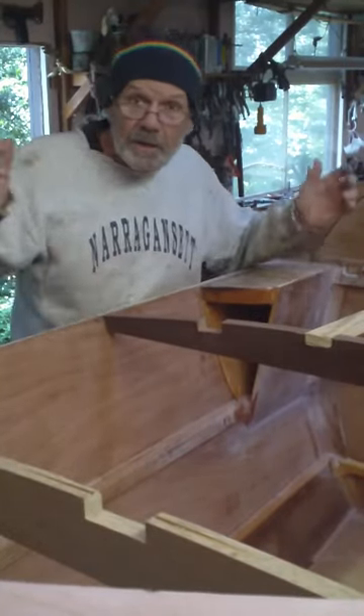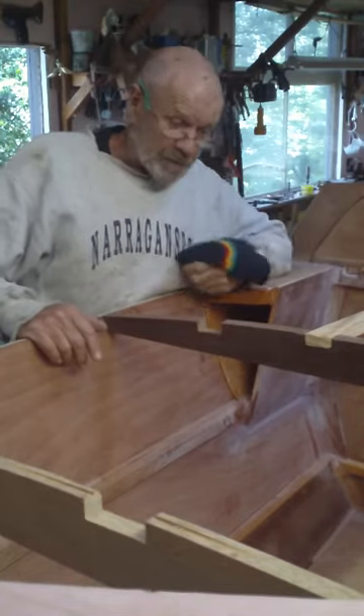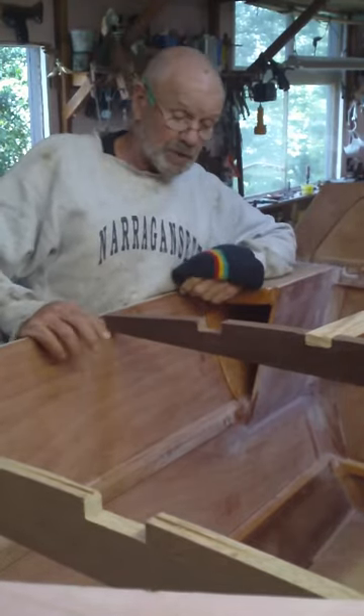Here's my galdang rasp. It's Father's Day. Happy Father's Day. I'm just having a gentle day here in the shop.